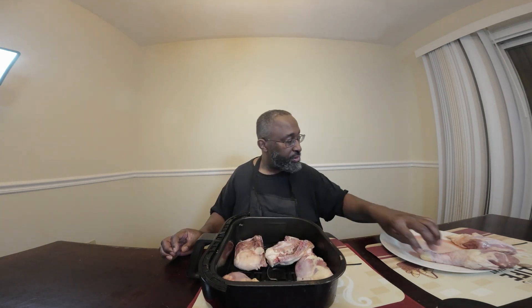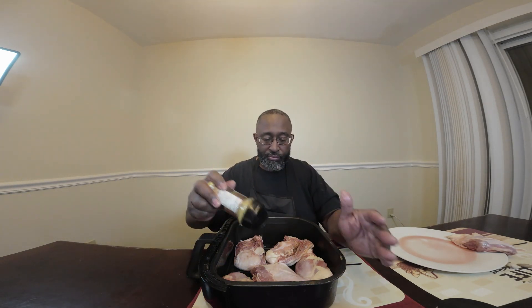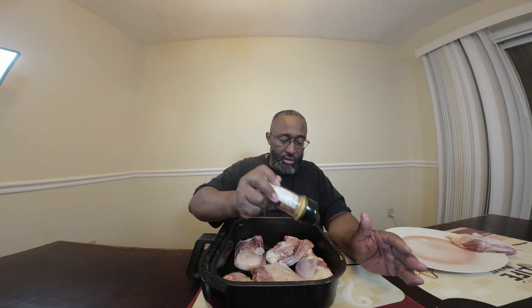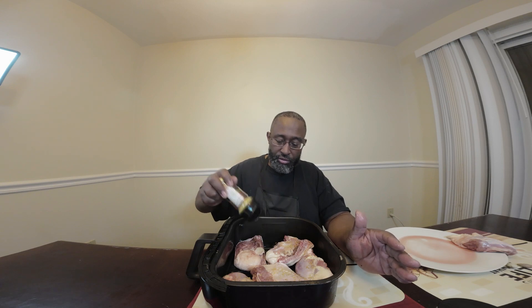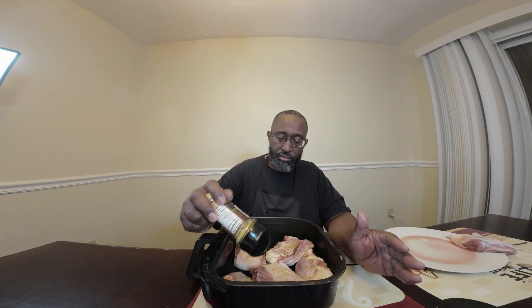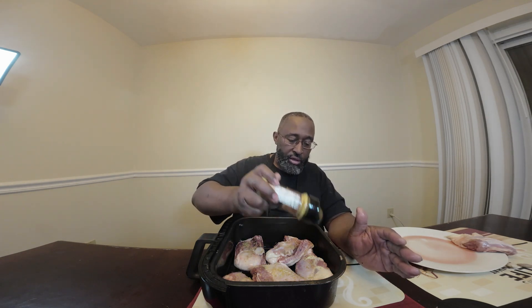Let's see if we can squeeze another piece of chicken in here. Season it up with a little bit of lemon pepper. Now, if you want to, you can coat it with olive oil or maybe some butter to make the seasoning stick a little bit better — I don't do it to prevent the extra calories — but I don't have much of a problem with the seasoning staying on.